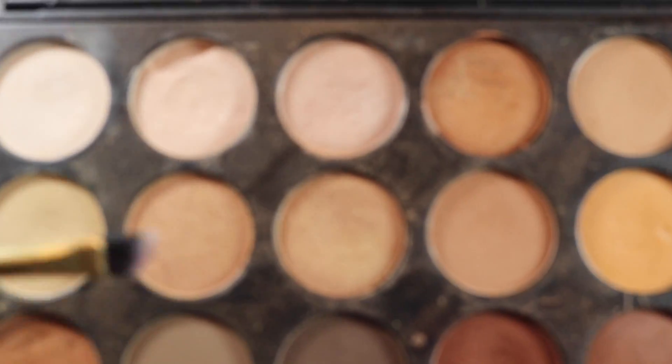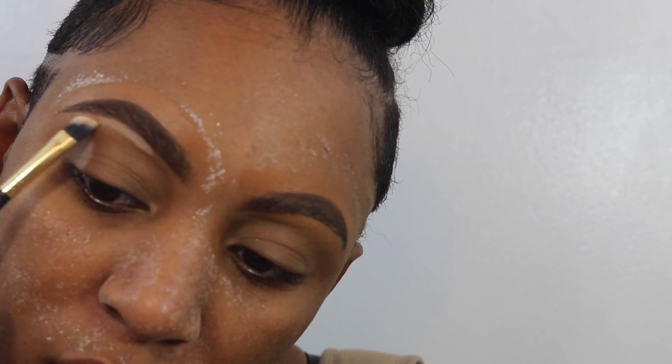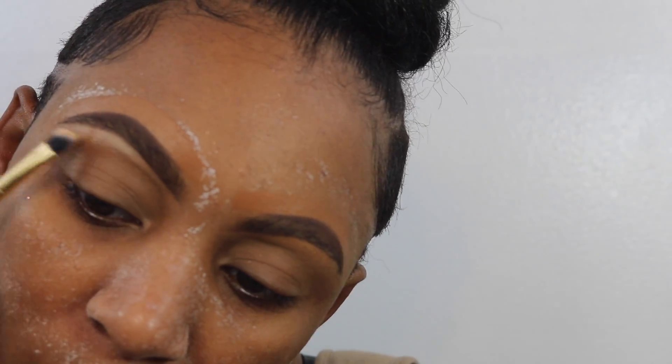Hey y'all, I'm jumping in and my eyebrows are already done and my skin is primed. I'm taking the two lightest shades in my Morphe 35O palette and I'm going to use that to highlight underneath my brow. There's such a big difference when I do it, so it's been my new go-to thing — I love doing it and I don't think I'm ever going to stop.